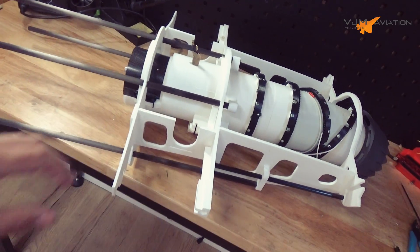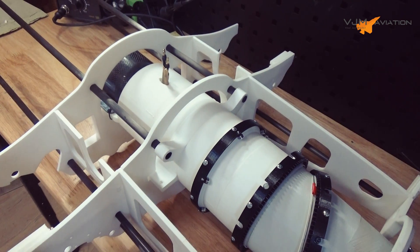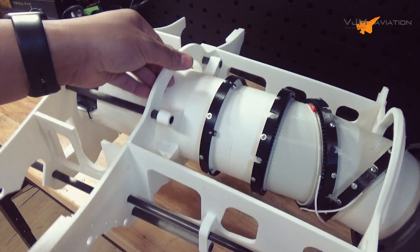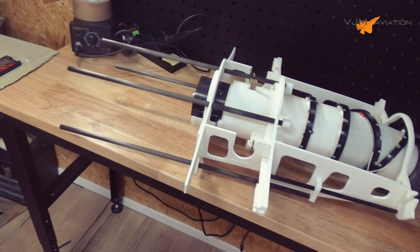Okay guys, the back section is finished. With this carbon tube installed, everything fits really nicely. It's also really stiff and really lightweight. So let's proceed with the front section of the other test room.